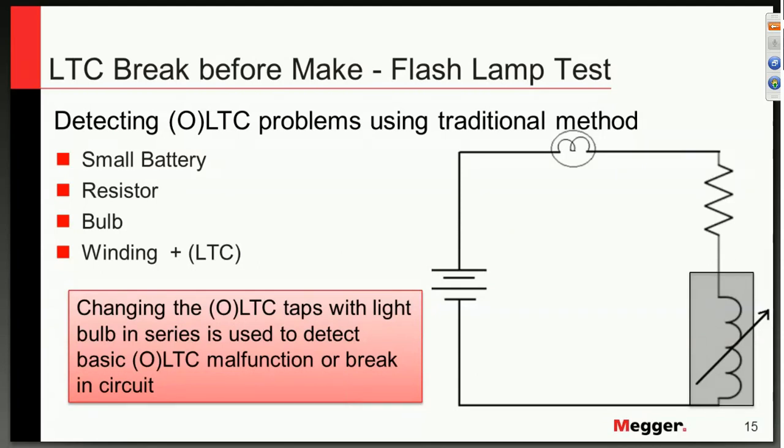When testing with tap changers, we want to know the condition of the tap. There are a number of modern new methods called dynamic resistance — a subject which could easily take an hour to describe. It is my opinion that dynamic resistance for transformers is in its early stages, and we are not consistent enough for field personnel to utilize this technology, as much as for the engineering teams back in the offices of the owners of the asset or the transformer.